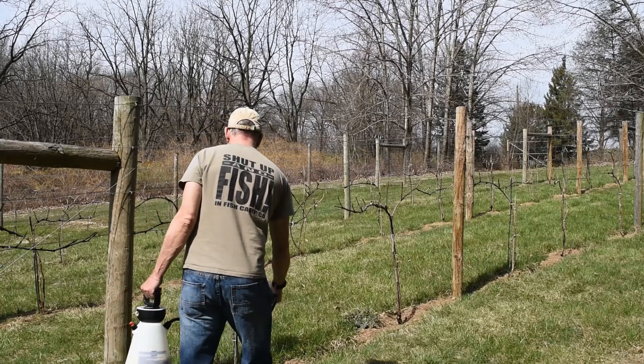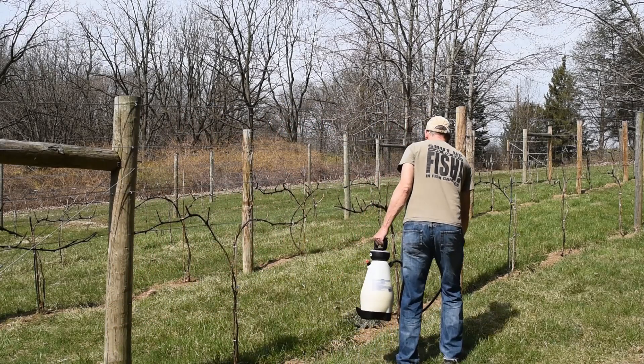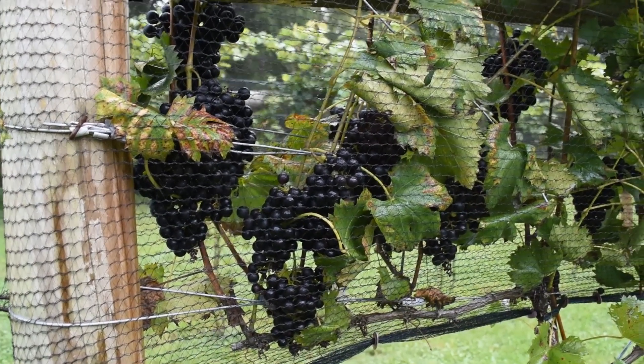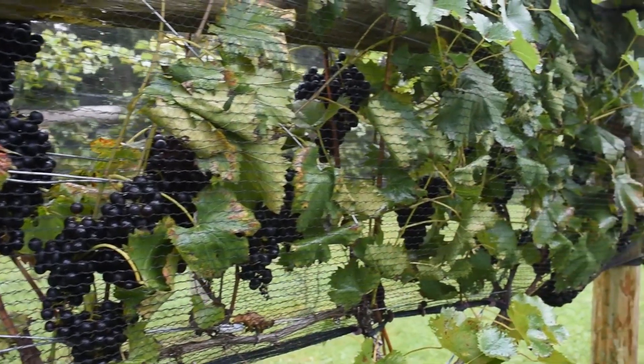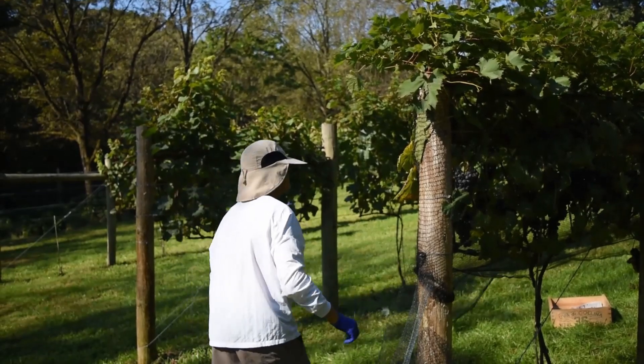In this series, we'll explore the frustrations and joys of owning a hobby vineyard. We'll also include links to low cost or free resources to help you grow grapes. We'd love to have your comments — you can leave them below.